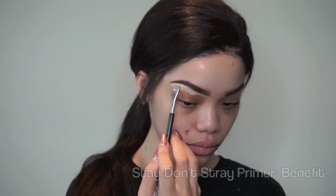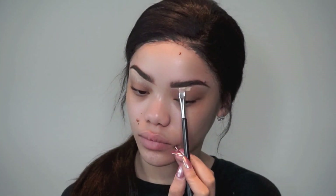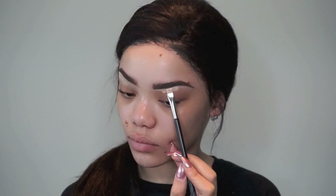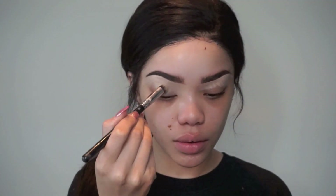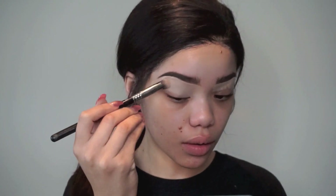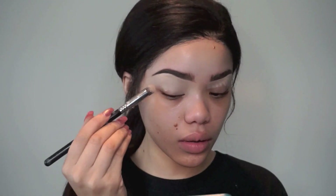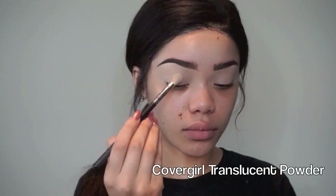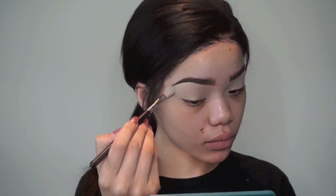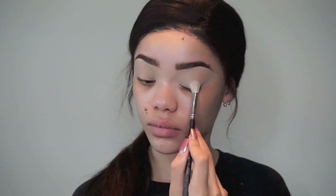And then now I'm going to carve out underneath my brow. This product is just an eye primer, but it's literally like a concealer, so I'm using it to carve out my brows and then I'm going to use it to prime my eyes. Once I get the powder distributed evenly all over my eyelids, I'm just going to set it with a loose translucent powder. I'm obsessed with this CoverGirl Powder — it's so good. Once I get that set, I'm just going to start on my eyes.